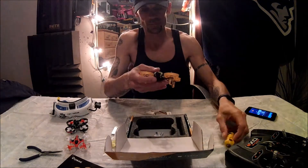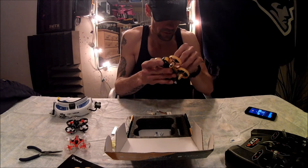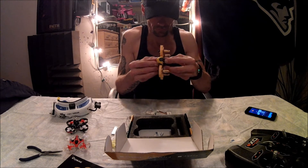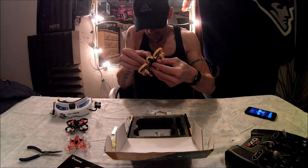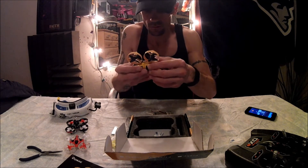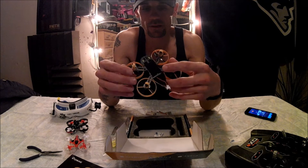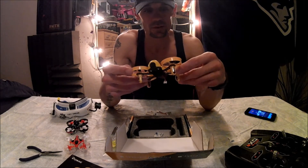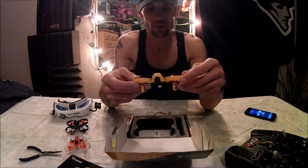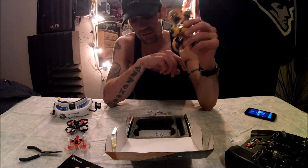I'm going to charge up the batteries — they clip in well — take it for a test flight, and I'll let you guys know what I think. I've heard a lot of negative reviews on it, but to me the build looks pretty solid and everything looks good. I look forward to taking it through its paces. It's your boy Richie Rich, thanks for watching, stay tuned for the next video — peace.